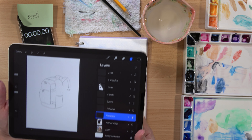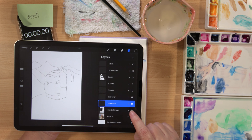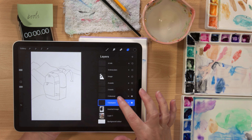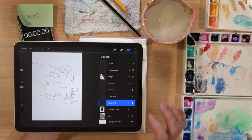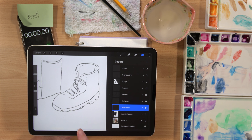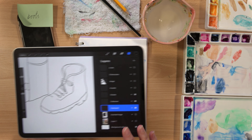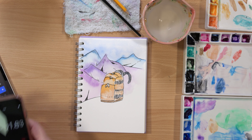Hello there, welcome back to Inktober where we are mixing things up a little bit. We've done day one backpack, day two discover, and day three we are about to draw and then paint our boots. We are making a really cool compilation of images and we are doing it in under 10 minutes. Today we'll see how we go.